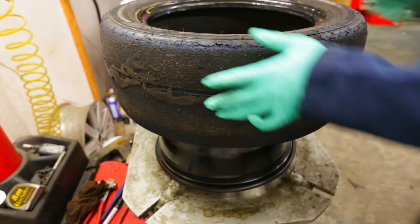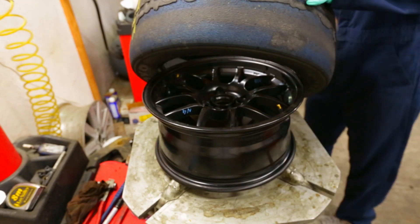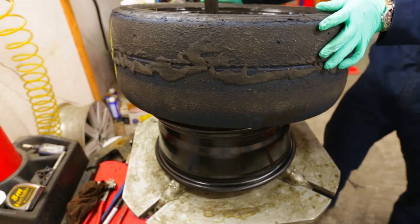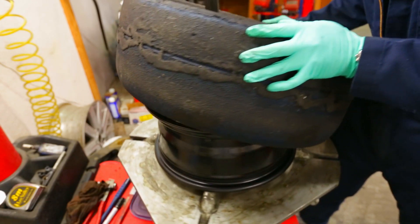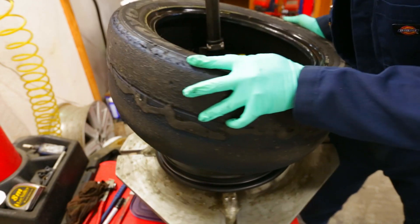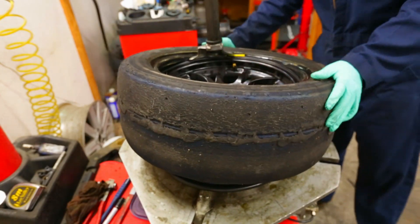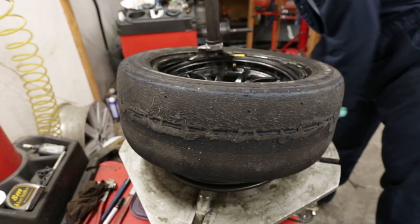Place the tire on top of the wheel and lower the duckbill. We'll use this arm to help get the first tire bead over the wheel lip. Notice how I'm pushing the tire down as I rotate the wheel — as the tire comes around, it should just drop into place.